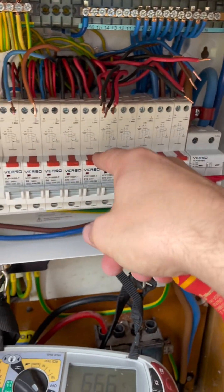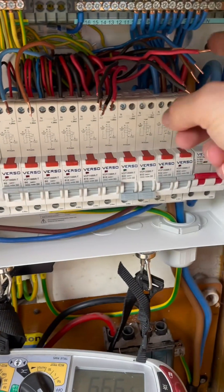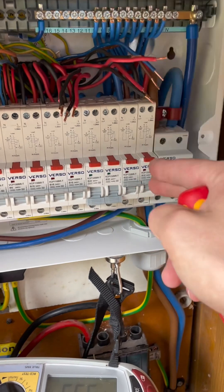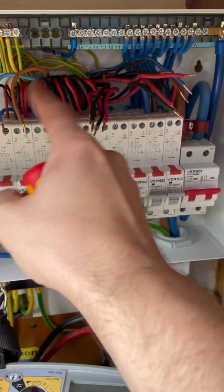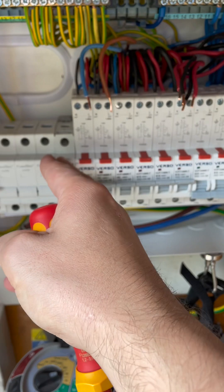We've got one unfused spur on one ring circuit and one unfused spur on another ring circuit. I didn't want to put them on their own circuits because one is actually on the first floor - it's just a single socket in the bedroom. And this one is a double socket on the ground floor with the ground floor sockets. So to me, it made sense just to keep it rather than put an extra circuit in for the spur.